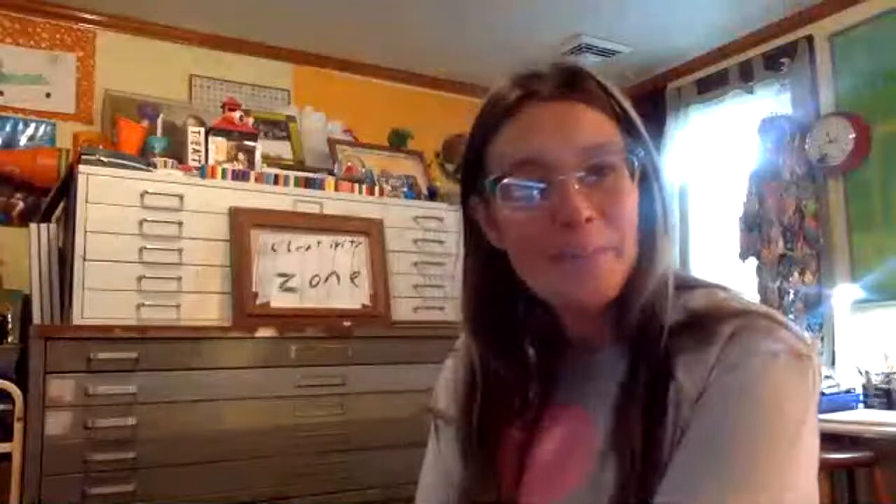Hey everybody, it's Mrs. Wilson. I hope there's no lag in this feed as I always love to stream live here, and my internet ironically is telling me it's unstable. Hopefully it's going to work.